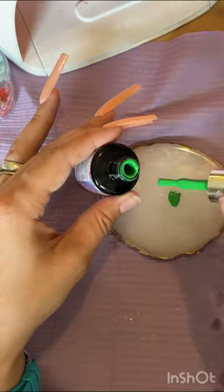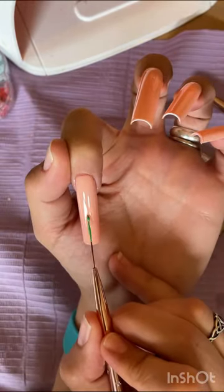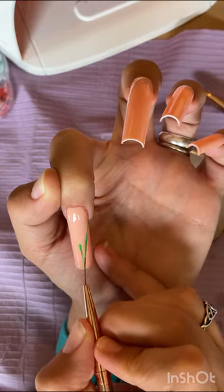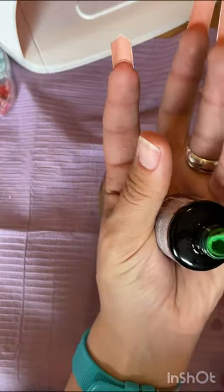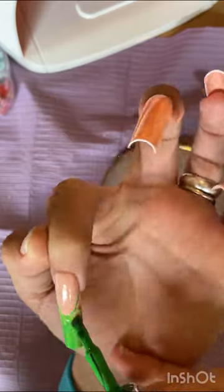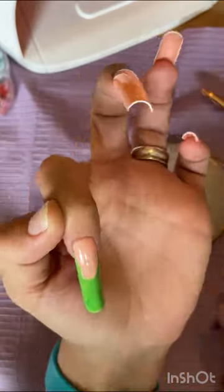That was me showing you the Bowen French brush I got in a Temu haul, but I end up using my favourite long liner. And this is me doing the French — I'm not honestly brilliant at French, but these actually didn't turn out too badly.